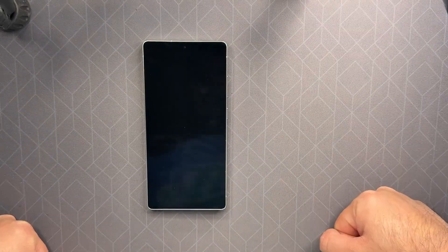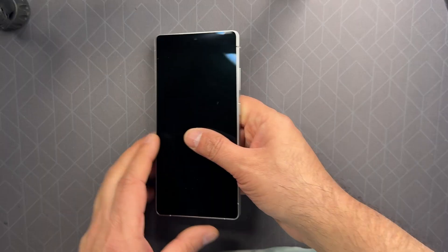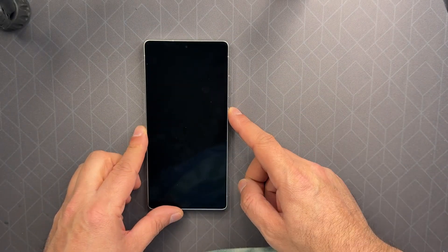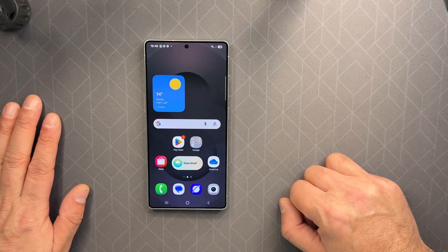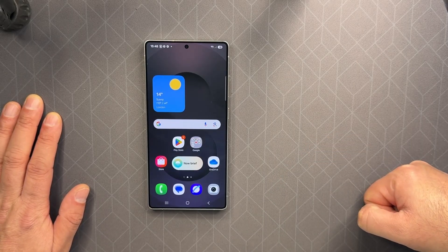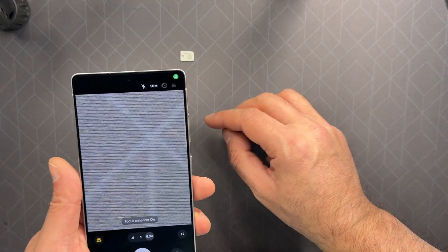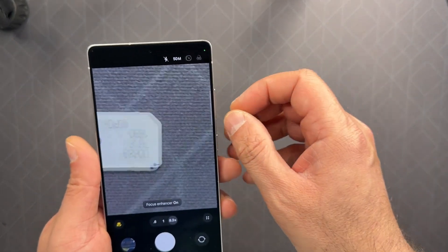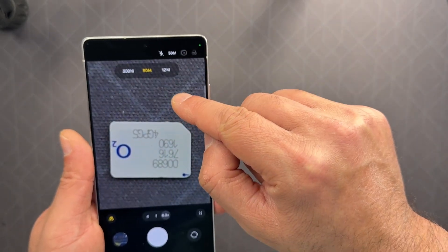Hello everyone, today I'm going to talk about the Samsung Galaxy S25 Ultra wide camera. I've taken two photos outside of a house and I'm going to show you the difference. This camera has gone from 12 megapixel to 50 megapixel, and you can actually choose — you can go manually from here and modify it.